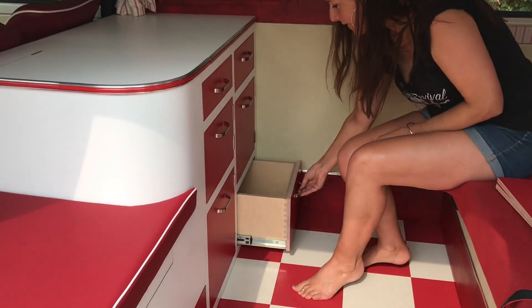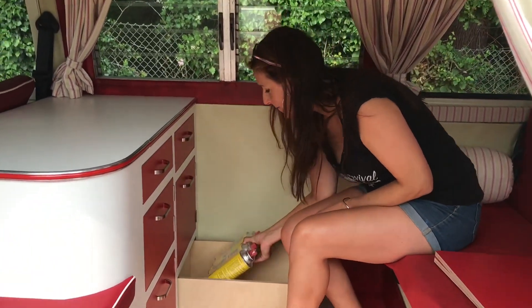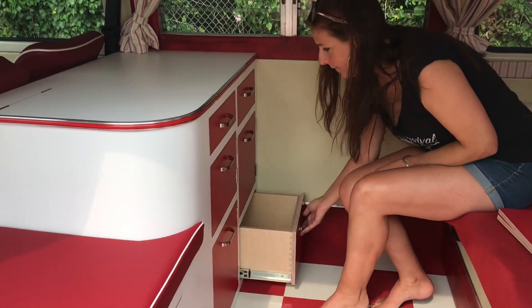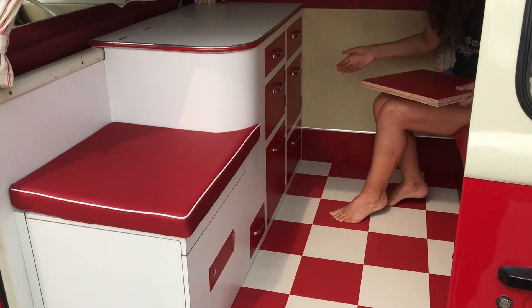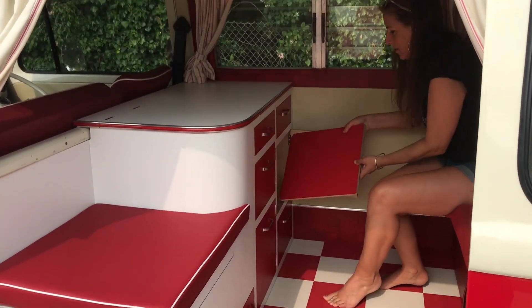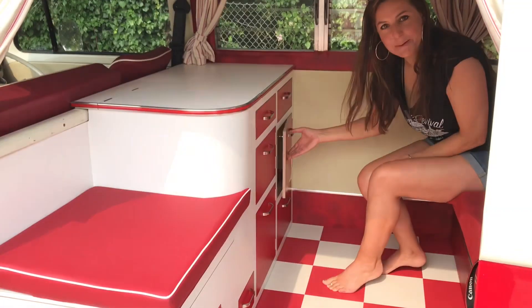And one more drawer here. At the moment, housing the spare gas. So, I think that's about it. We can put these in here — they will stow in there. Slightly more hygienic than keeping them with the loo.